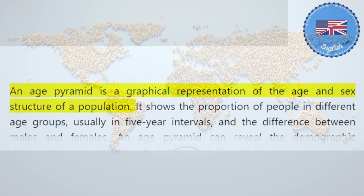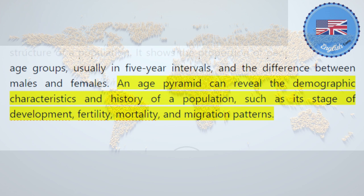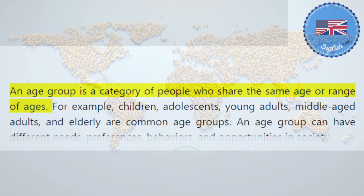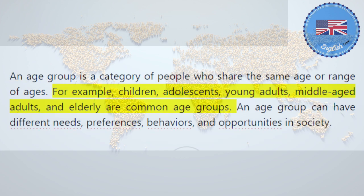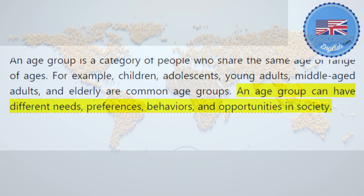An age pyramid is a graphical representation of the age and sex structure of a population. It shows the proportion of people in different age groups, usually in five-year intervals, and the difference between males and females. An age pyramid can reveal the demographic characteristics and history of a population, such as its stage of development, fertility, mortality, and migration patterns. An age group is a category of people who share the same age or range of ages. For example, children, adolescents, young adults, middle-aged adults, and elderly are common age groups. An age group can have different needs, preferences, behaviors, and opportunities in society.